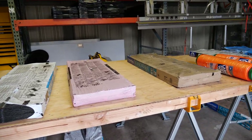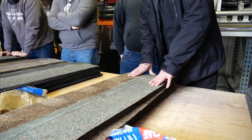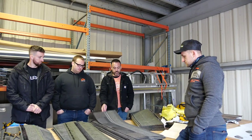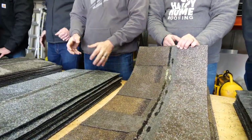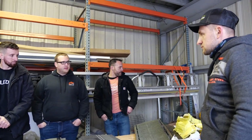What is your favorite shingle here? Well, this Dynasty is really impressive — the nail line, the pull tab, the adhesive. It's a good-looking shingle. I'd say OC, Dynasty, and Malarky. Those three.